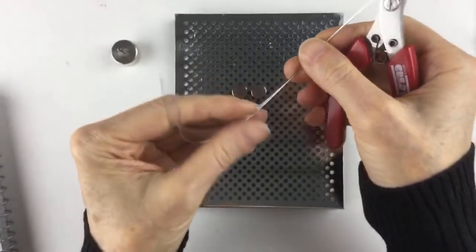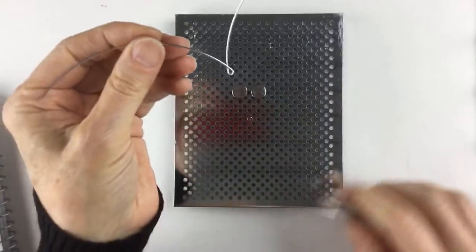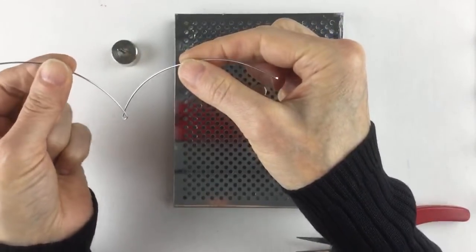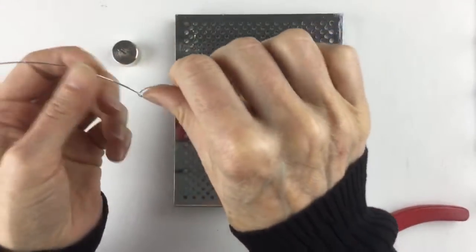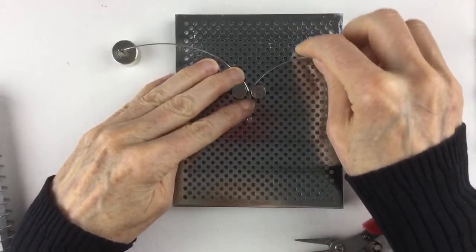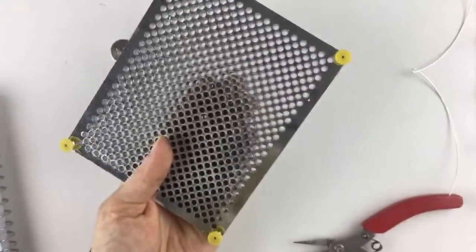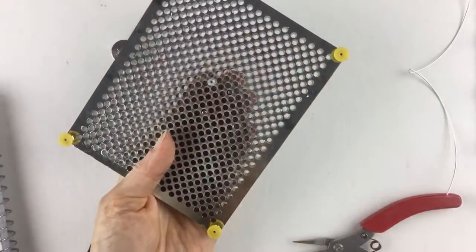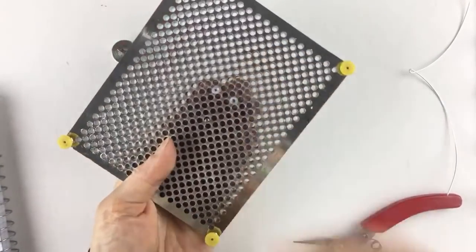I'm going to work with 20 gauge wire while using these jigs because it's a good basic size. To make a heart, all I do is take the wire and bend it like this. This is actually an idea my daughter had when she was really young — she just bent a piece of wire, curved it, and said it looks like a heart. I've been making hearts like this ever since.